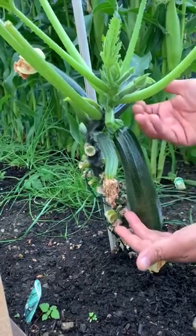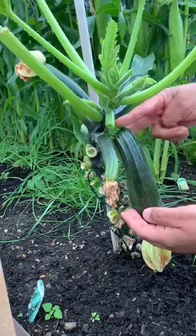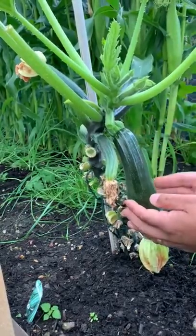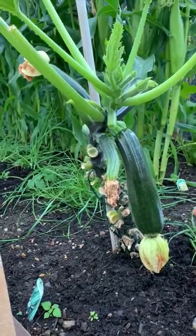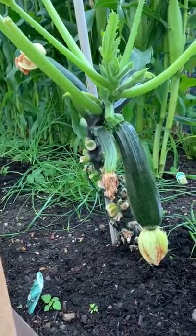As you can see, a typical courgette can be up to eight, nine, ten inches long — this one would be ready to harvest. Just clip it with the scissors here and the plant will continue producing some excellent vegetables. Feel free to follow me on my Facebook page or Instagram account. I am the Punjabi Gardener — thank you.